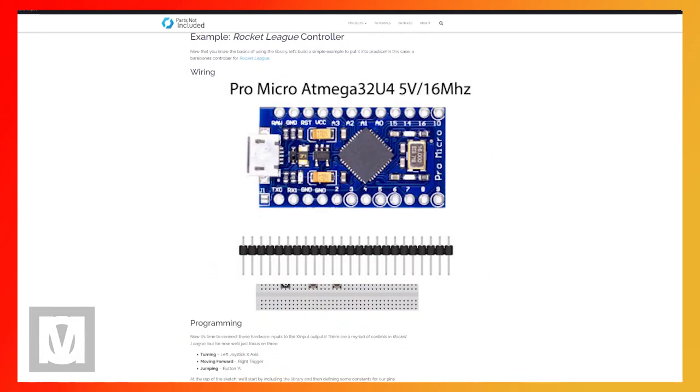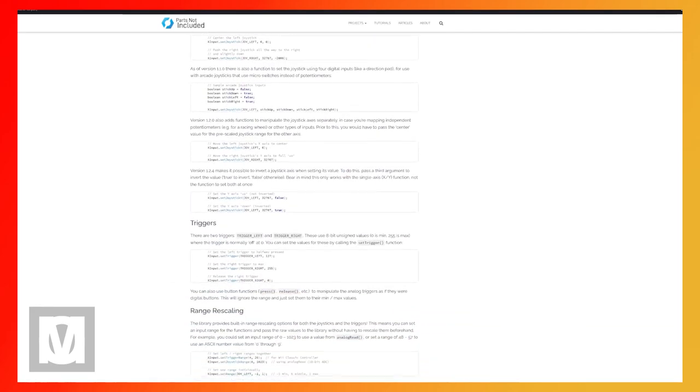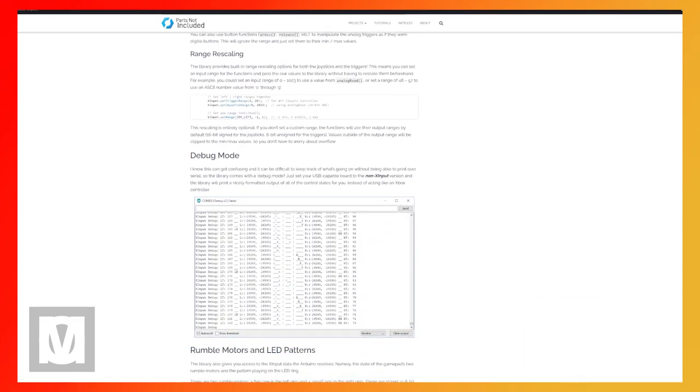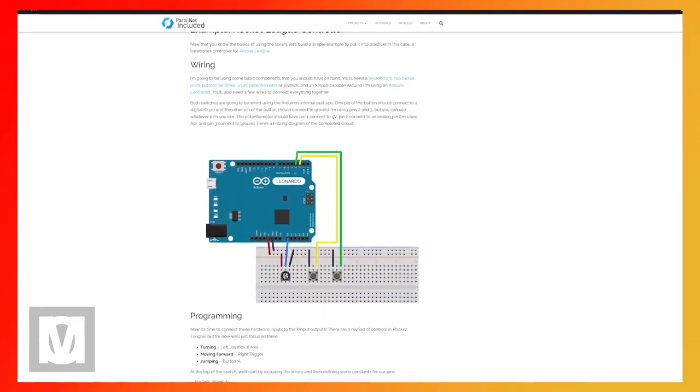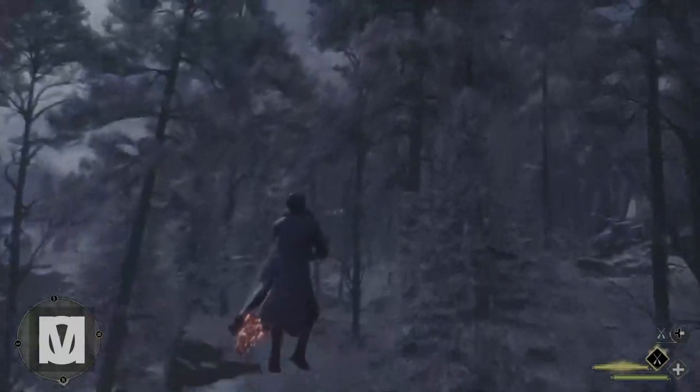Now I have my general idea: I will be using a Pro Micro. At this stage I need to fill in the gaps of how and what data is going to be sent through the Arduino to control the broom in Hogwarts Legacy — essentially what sensors I'm going to be using.